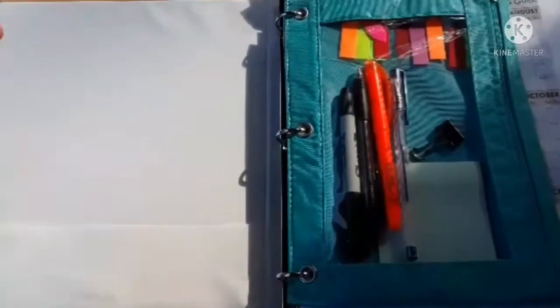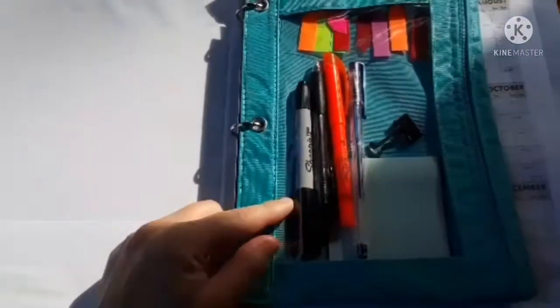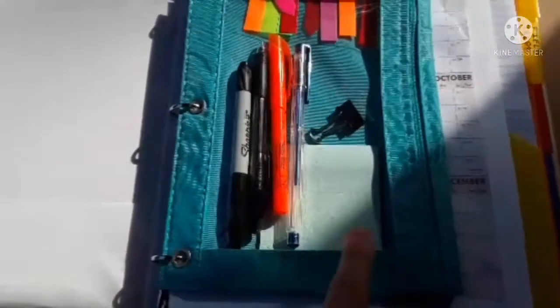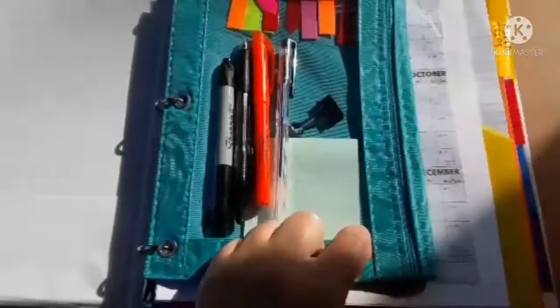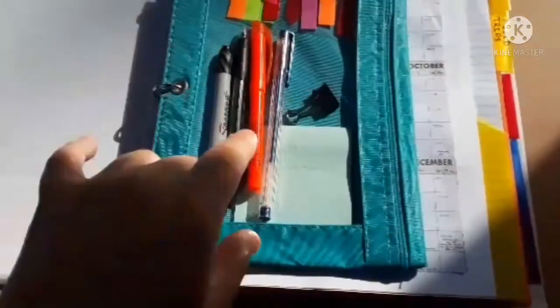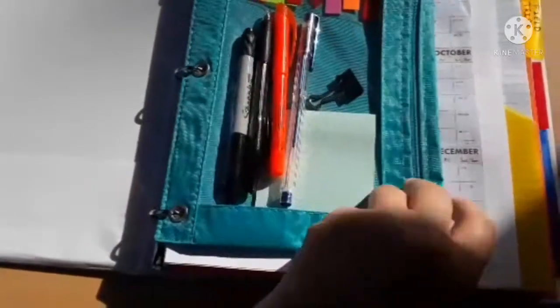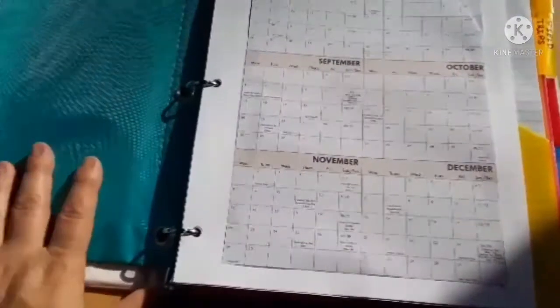Here's the inside. There's a little pocket where I can quickly stuff things until I can file them. I also have a pencil pouch with some post-it notes, bookmarks, two pens, a highlighter, a Sharpie with a skinny end and a fat end, and a little binder clip.